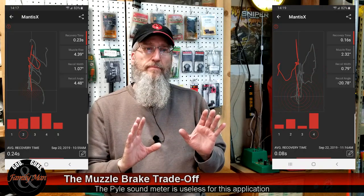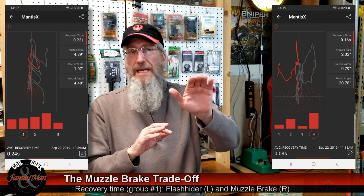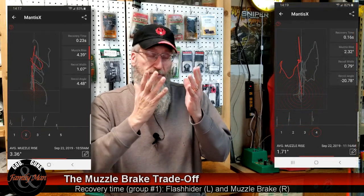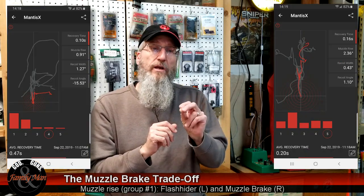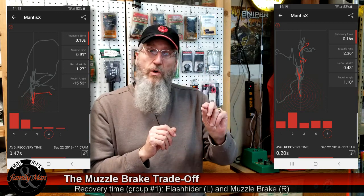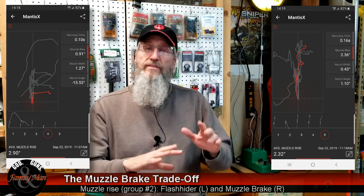Quantitatively, the muzzle brake did a fantastic job. With the feel of that muzzle brake, I definitely could tell the rifle wasn't really rising at all. However, I was feeling a tremendous amount of blast to my face that really made it not so fun. And this is only a 5.56 — if a 5.56 isn't fun to shoot, that's not so good. So I much prefer shooting that Tavor with the flash hider. But quantitatively, every measurement we made indicates the muzzle brake is the better way to go — it beat the flash hider in all those tests.